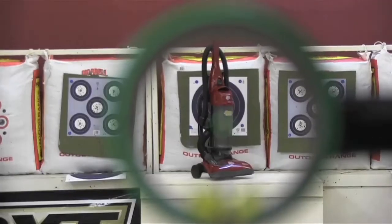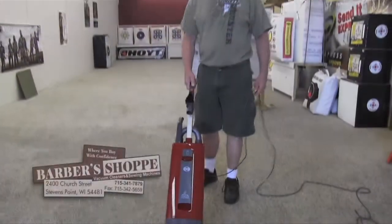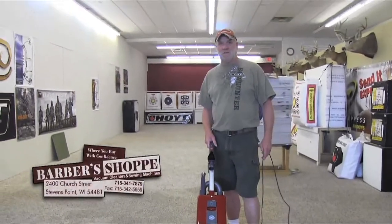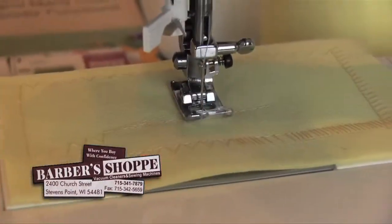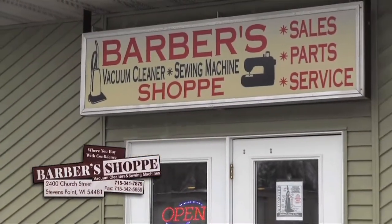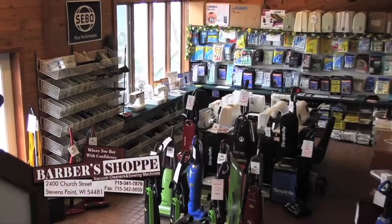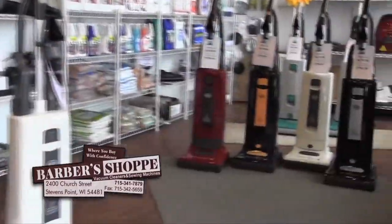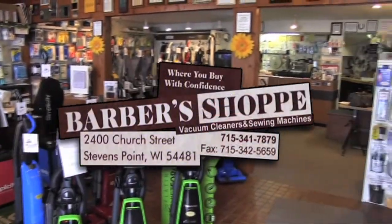Tired of buying a new vacuum every three to four years? We found your solution at Barber's Shop, your vacuum cleaner and sewing machine headquarters. When you invest in a vacuum, go to Barber's Shop. Take advantage of their scissor and knife sharpening services, and with the knowledge to help you find the vacuum or sewing machine you're looking for, why go anywhere else? 2400 Church Street, Stevens Point. You need parts? They have as complete a supply of vacuum and sewing machine parts as you could find. They sell the best and fix the rest.